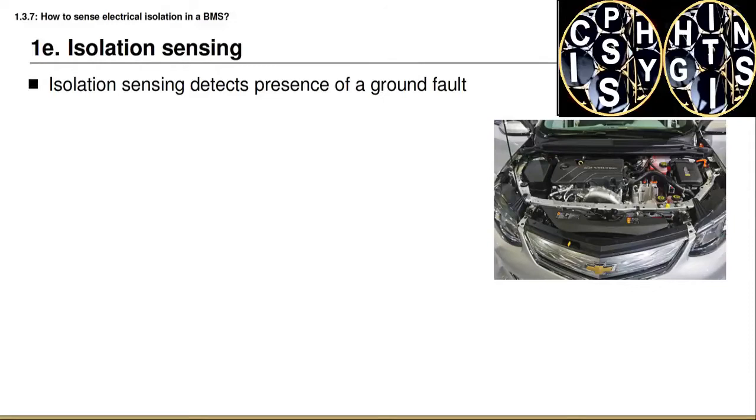With this lesson we continue to investigate requirement one of battery management systems, which has to do with sensing and control. The particular aspect we are going to look at now has to do with sensing the presence of a ground fault, otherwise known as an isolation fault.